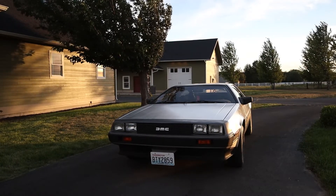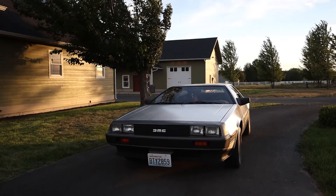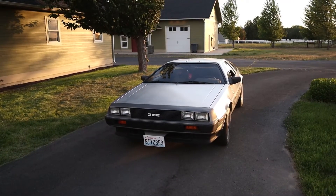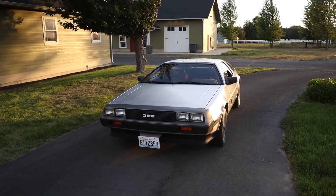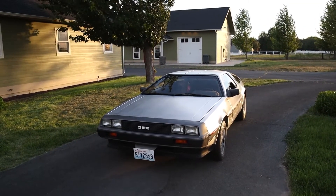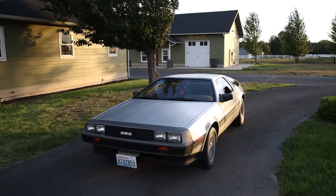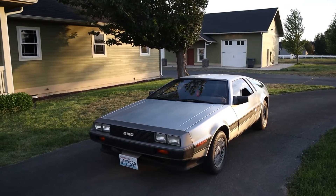First, the car has to be quicker. The stock engine in a DeLorean put out 130hp when it was original, but only about 100hp actually makes it to the wheels. I'd like to raise that by at least 50%. Second, the battery must have a range of at least 125 miles and must be actively heated and cooled. Third, the car has to be serviceable by someone other than me. To that end, I'm doing a full conversion from an existing donor EV, not combining a random assortment of parts and pieces.